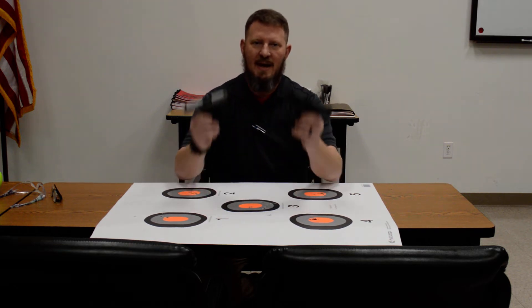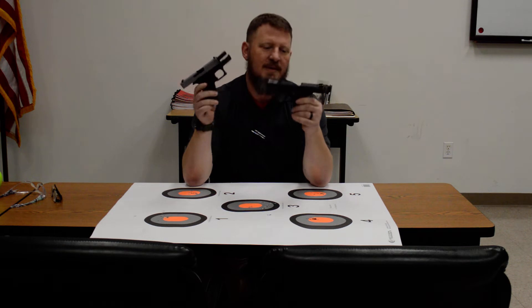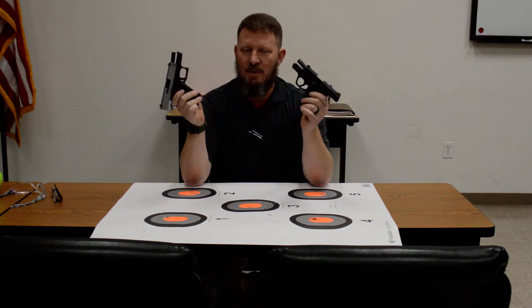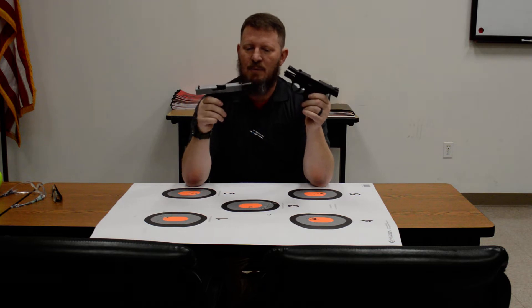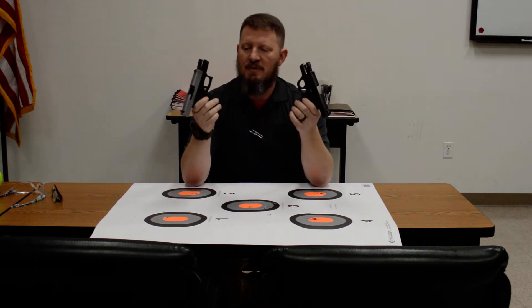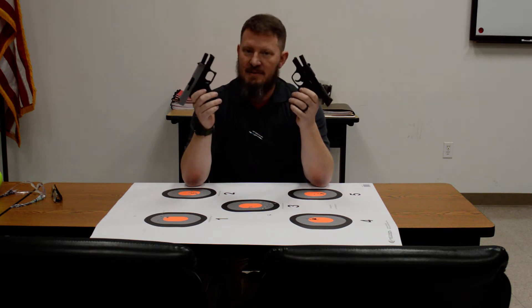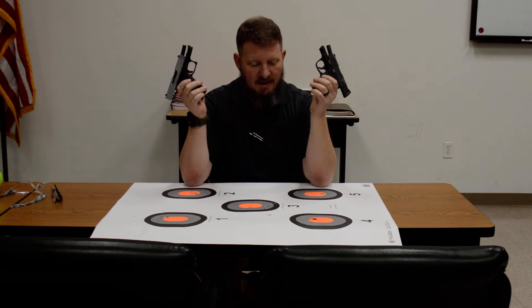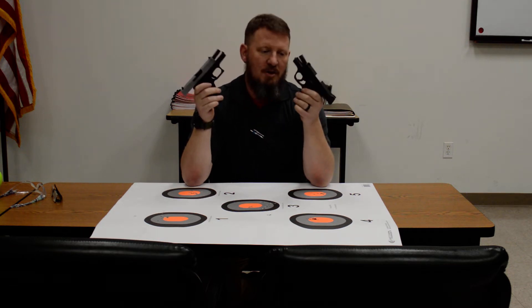Hey guys, Richard here at The Range. Today we have a tale of two guns: the Smith & Wesson Shield versus the Glock 43X. The Glock 43X is the newcomer to the show, but both of these are guns we sell a lot of as concealed carry handguns, so we went out and shot them head-to-head today just to see what we thought.